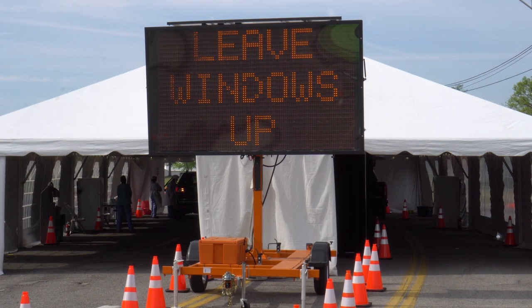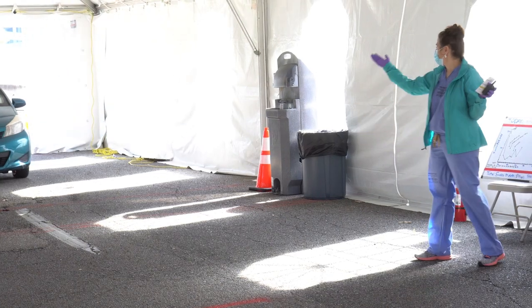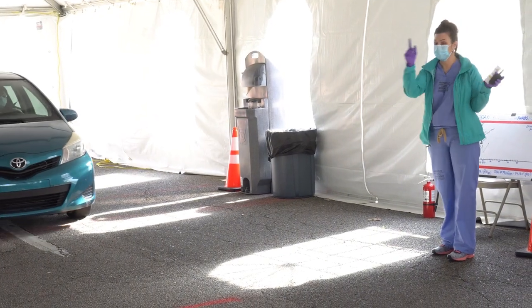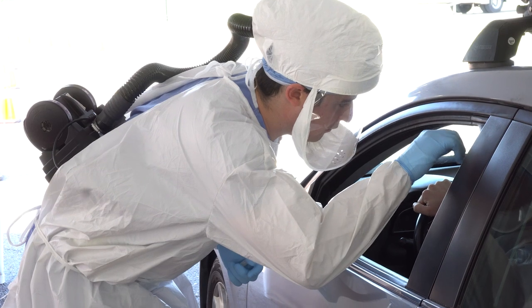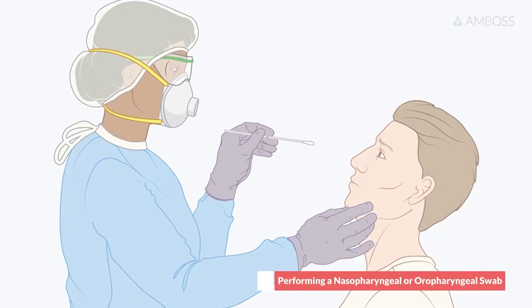Welcome to Tiger Lane, the site at the University of Tennessee Health Science Center's COVID-19 mobile testing site. The purpose of this video is to learn how to take a nasopharyngeal swab.